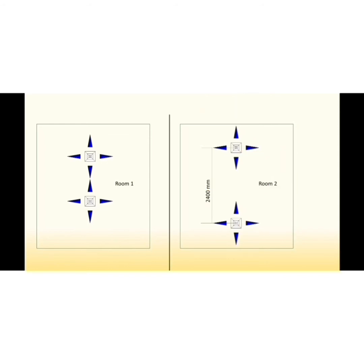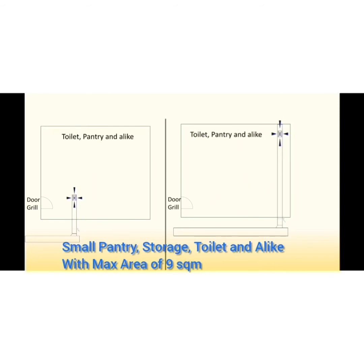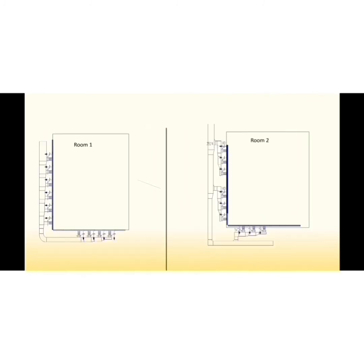For small rooms such as pantry, storage, toilet, and similar rooms with areas less than nine square meters, these rooms do not really need direct air conditioning with their own supply diffusers. What is done is to provide exhaust air inlets in the room, with supply air coming through door grills or door undercuts. The exhaust air inlet should be as far as possible from the door, so that supply air sweeps through the entire room before exhausting.